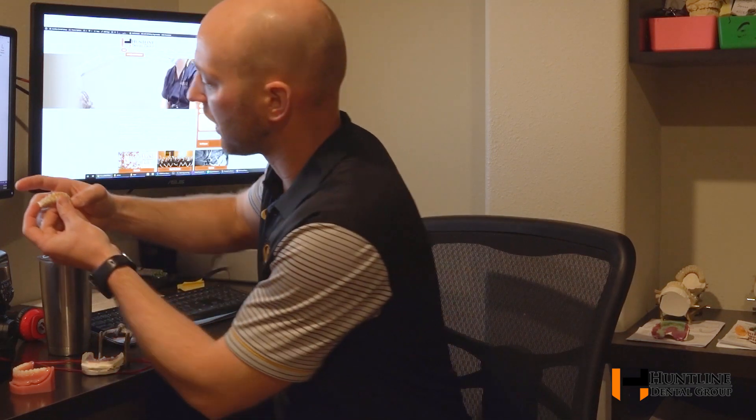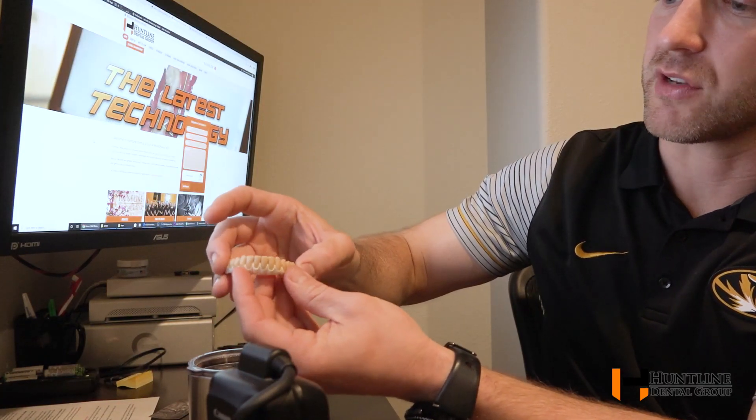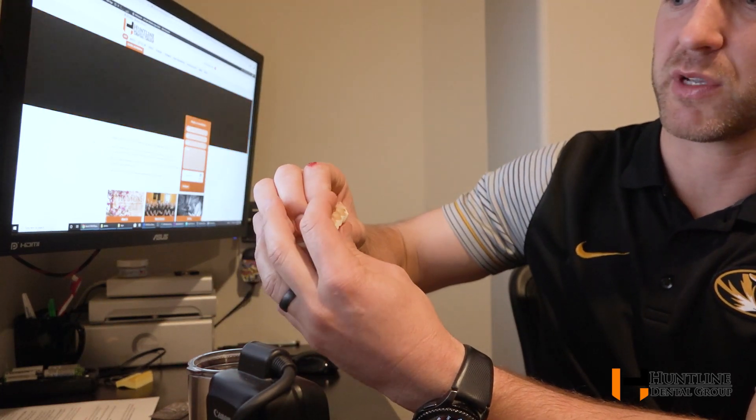The Trilor is strong enough that we can still keep the prosthetic as low profile as possible. These are obviously not done — these are setups we're doing in wax for try-ins for patients in their mouth. But this is something we're very excited about here. This is a new version of the roundhouse prosthetic and I wanted everybody to see it.